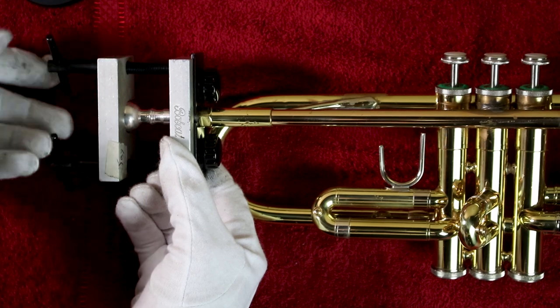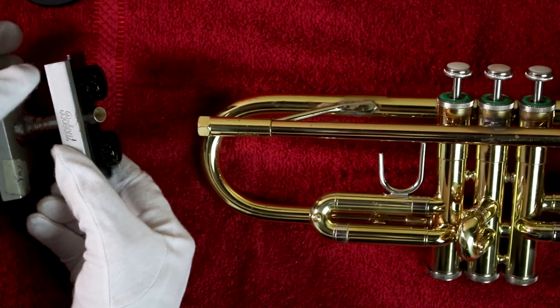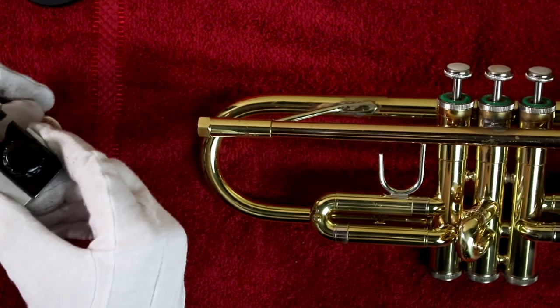Make sure not to aim the mouthpiece at anything fragile — it could pop out under pressure. Once enough pressure has built up, the mouthpiece should break free from the instrument causing no damage.